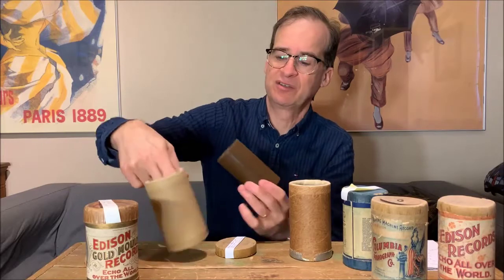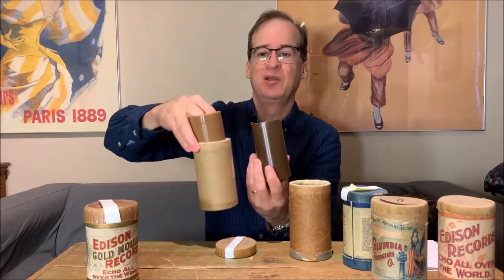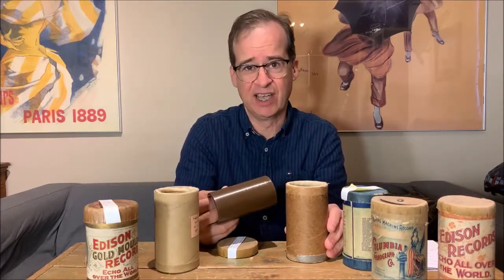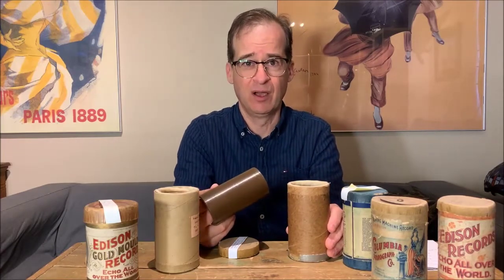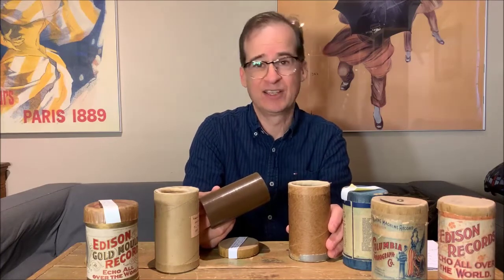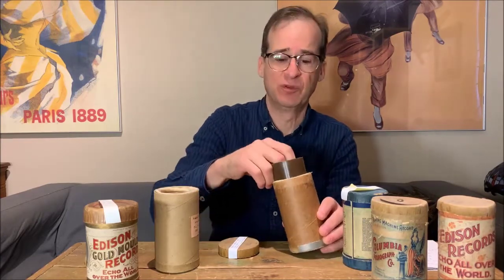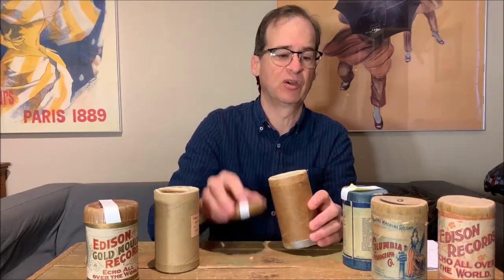You can see it compared to this one — it's a little bit darker brown, so this is probably a little bit later, probably the late 1890s. The manufacturing of these cylinders using this method lasted till about 1902, and that's when it was phased out by Edison. Columbia, even though they came up with a harder material, were still using this for a few more years as they sort of phased it out.